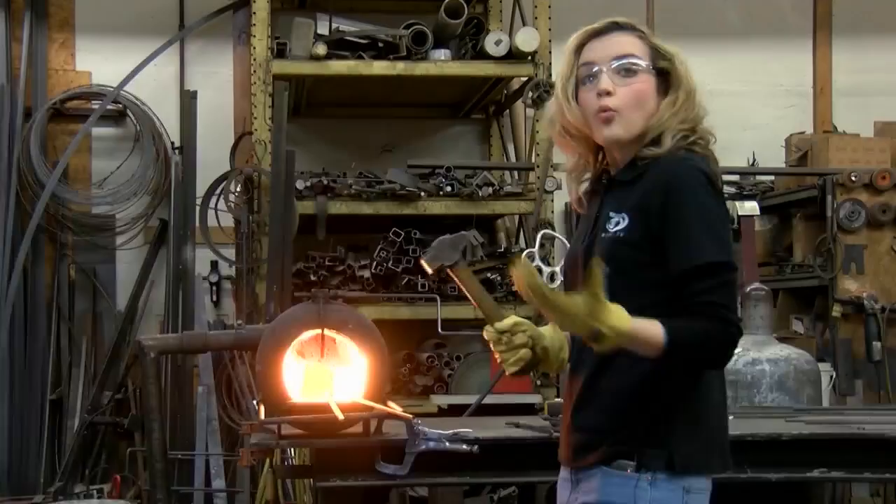I came from woodworking, which I still really love, but blacksmithing is entirely different. Instead of adding or subtracting material, I'm taking a volume of material and I'm heating it up and I'm changing the shape.